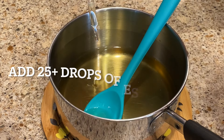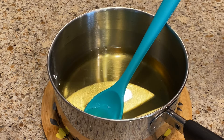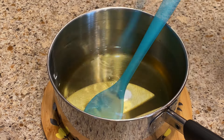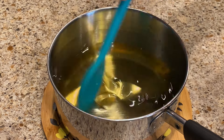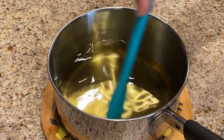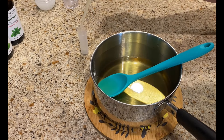Once it's fully melted, we're going to remove it from the heat. This is when you add your essential oil if you're using it — add 25 or more drops of essential oil of your choice, whatever your preference is. Once the oil is in, stir it well, and then you're ready to start filling your containers.